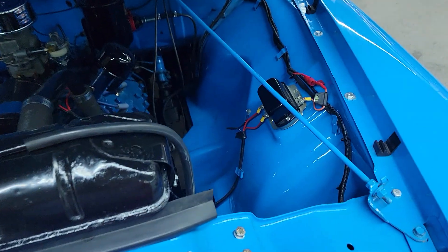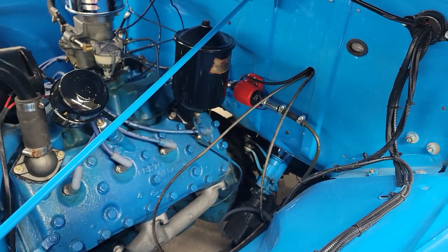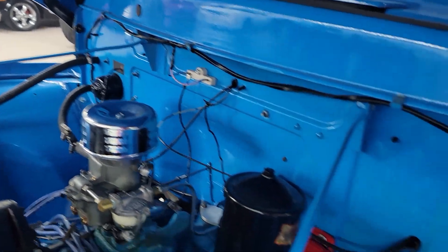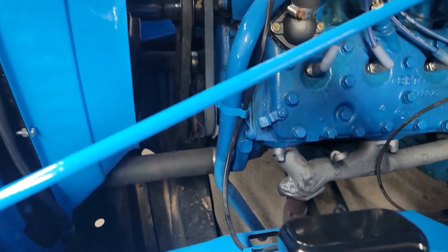Let's see if we can get the hood open here. There's your flathead V8. Looks like it's all been apart and redone under the hood too — nice and clean. Paint's nice underneath the hood. Sweet old truck.